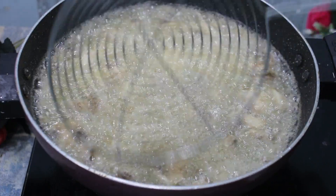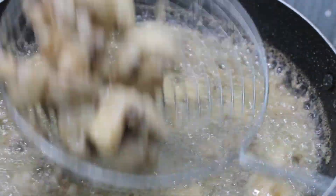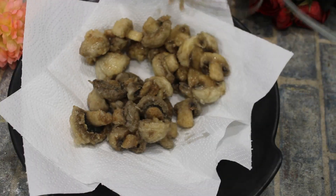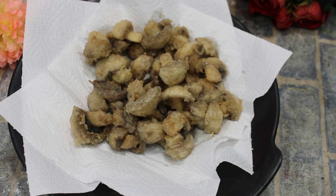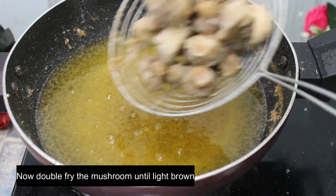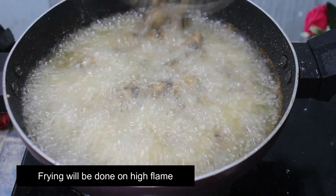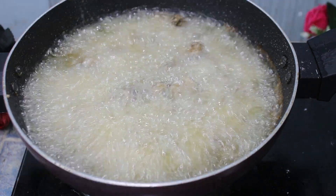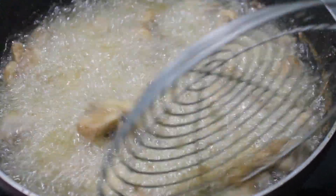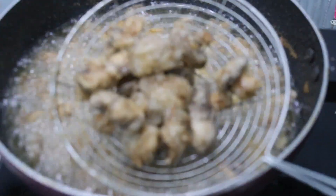Mushrooms are almost fried. We will remove mushrooms. We will fry mushrooms again for 2 to 3 minutes. We can get a little brown coating. We will remove mushrooms.